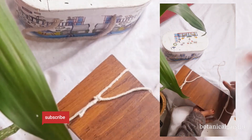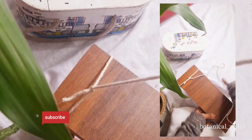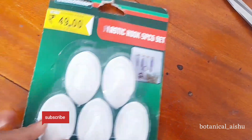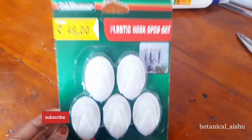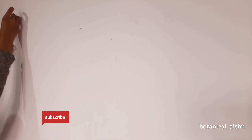I will use glue to make it. I will use this glue. I will use the hook. I will use the double tape.